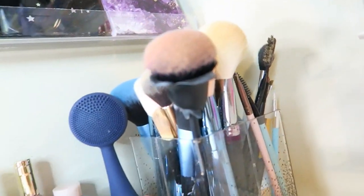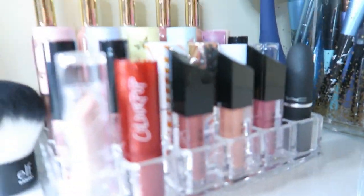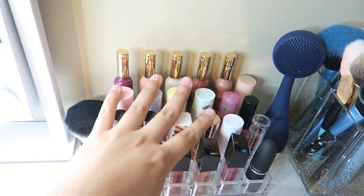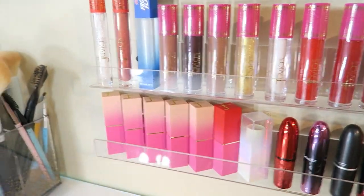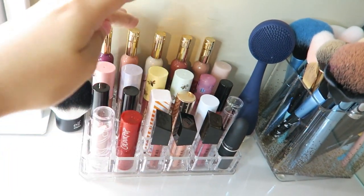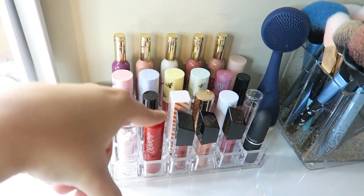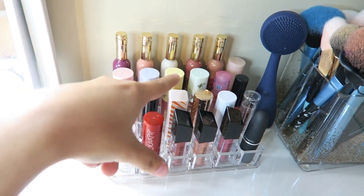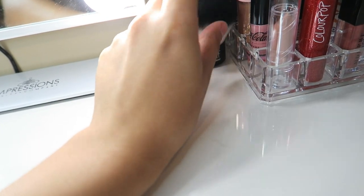I have my face brushes down here and then I have my face cleaner right here. On this side I have the rest of my lipsticks — actually it's just my other favorites that are not on that display — they're right here. I have lip glosses and lipsticks combined; these are the lip glosses and then these are the lipsticks. I just have this ELF brush on the side.